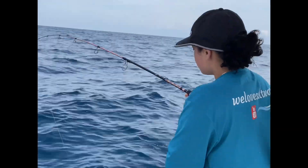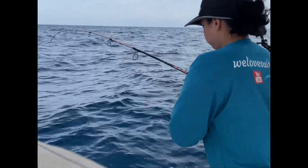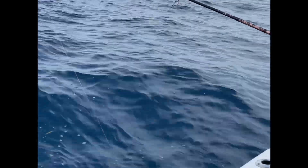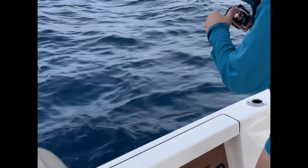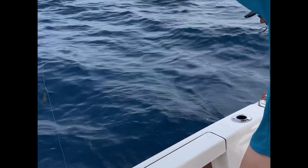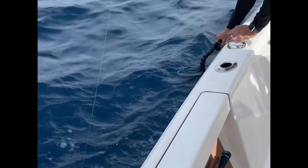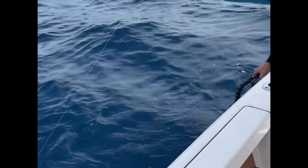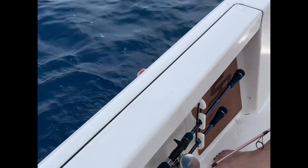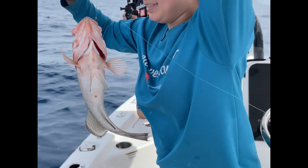Looky here - baby girl with a fish! Come on, you got this. Keep pulling it up. What is that? It's a grouper - it's a red grouper! Whoa, nice! Show it, nice nice nice!